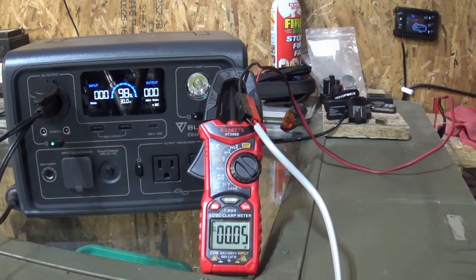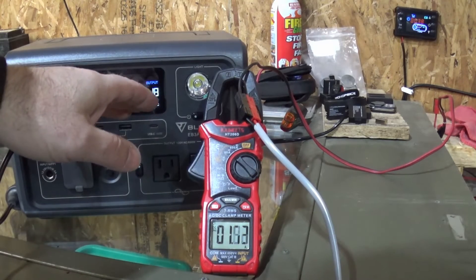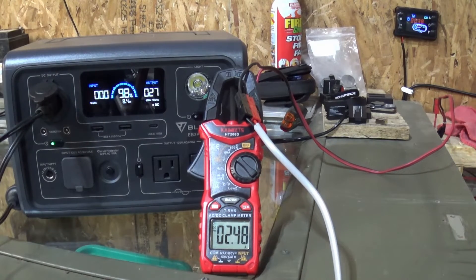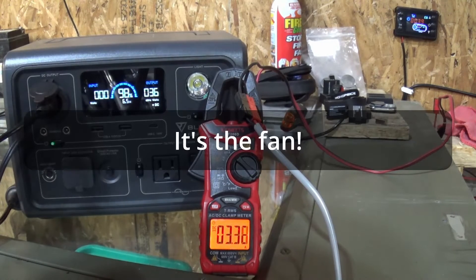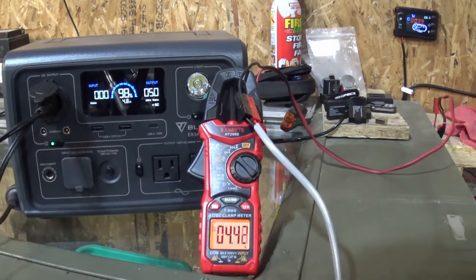I'm going to turn on the heater and we'll get rolling here. When the heater first starts up, that's when it uses the most power. You'll see the draw here go up to about eight or nine amps and just over a hundred watts of power being used on the Blue Eddy on the DC side. This also makes kind of a weird noise as it gets close to its capacity — I don't know if it's a fan kicking on or something else going on inside, but hopefully we'll pick that up with the camera's microphone.